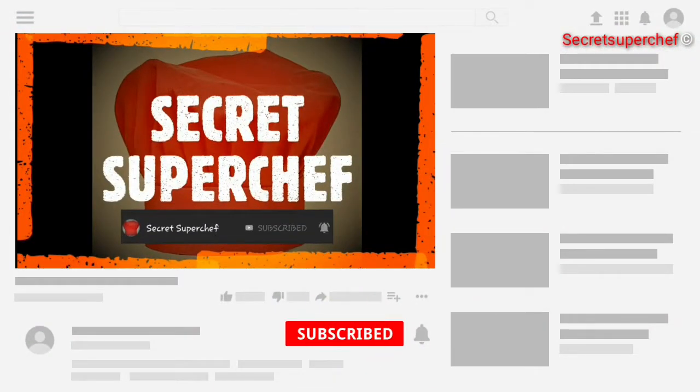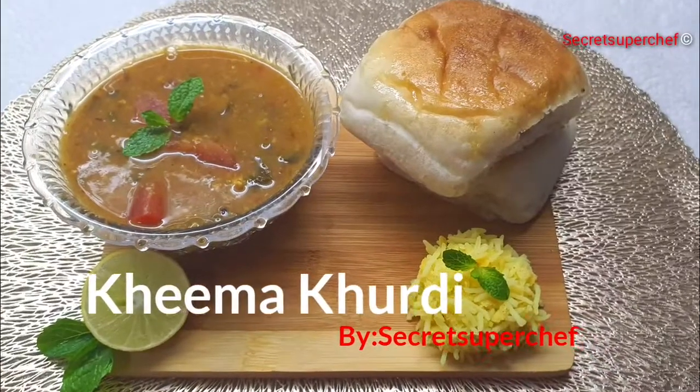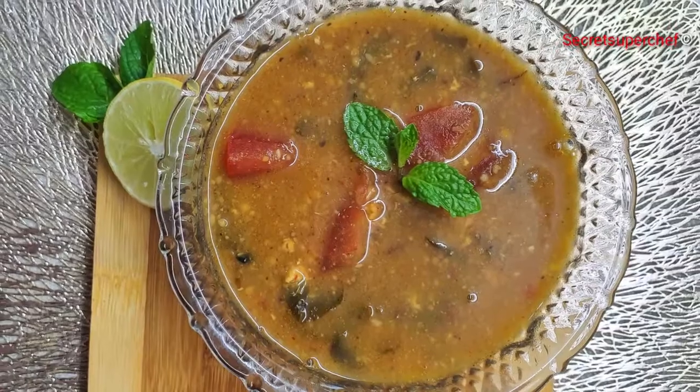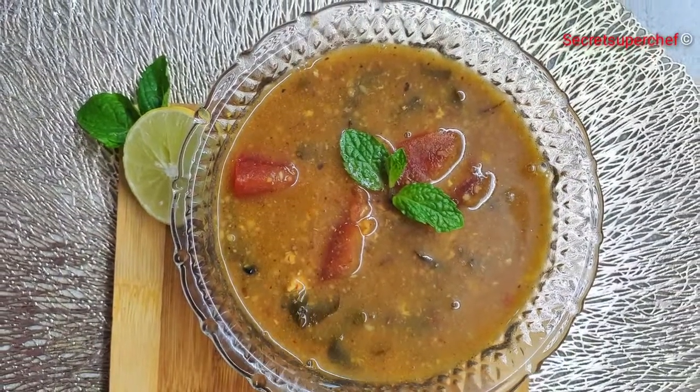Today at Secret Super Chef, we have Leftover Ka Makeover. I have made a curry out of using leftover Kheema, which we call it as Kheema Khurdi. So let's begin with the recipe.